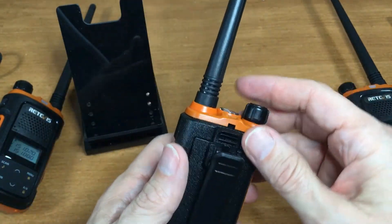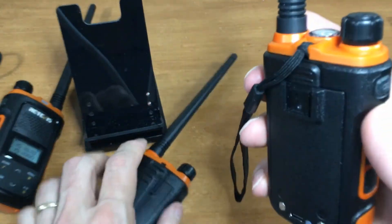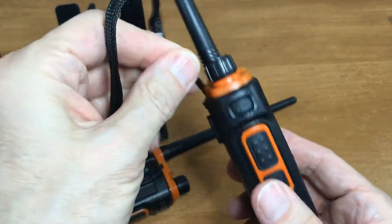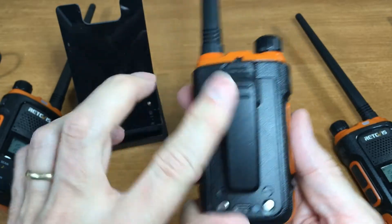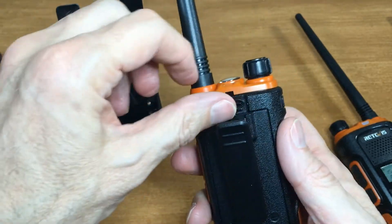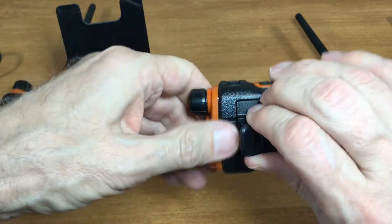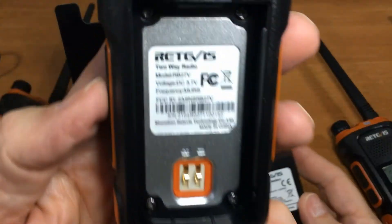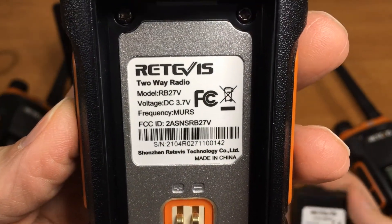The battery — you can use the clip on the battery or it also comes with a tie strap that can connect to the radio. Some radios you can only connect to the clip; this one you have to do it to the radio. There's a latch here — pull up and it's a little tough, which is good because you don't want it too easy. And look — an FCC ID. These are legal.